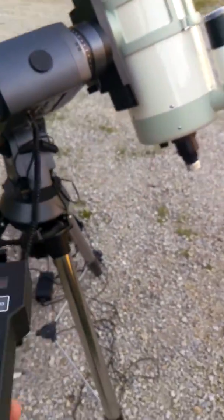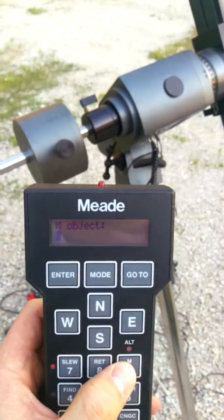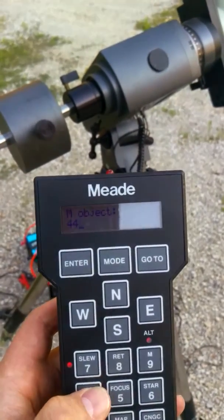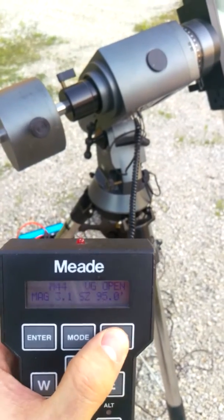I'm going to go ahead and slew to an M object — M44 is up there fairly close. I'm going to go ahead and put that in, enter, and tell it to go to.